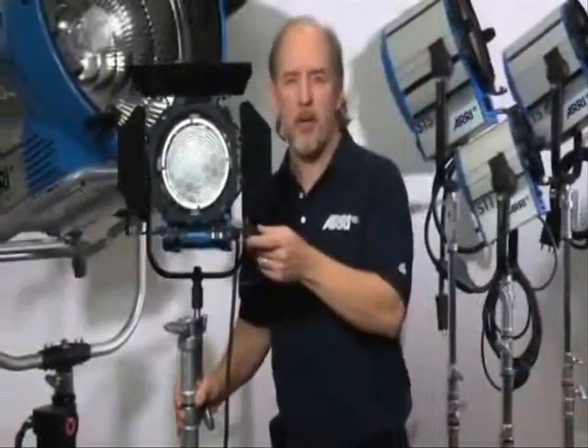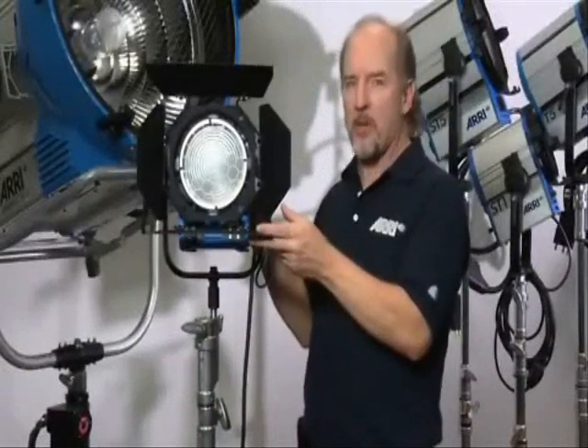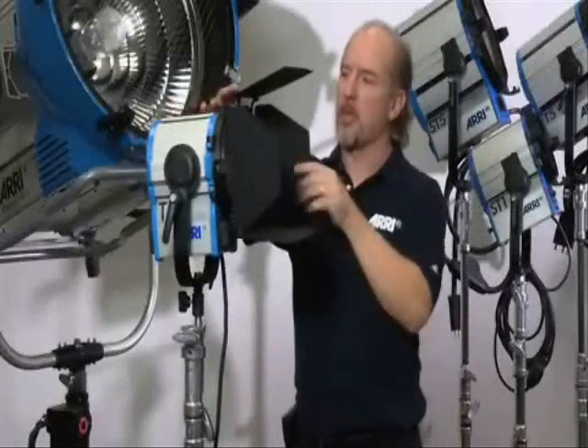Hi, I'm Bill Holshevnikov. I'm here at the Aries showroom in Burbank, and this is the T1, the 1000-watt Fresnel in Aries True Blue Lighting Fixture Series from Tungsten Lights.